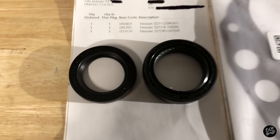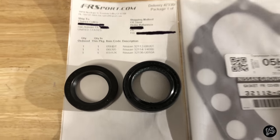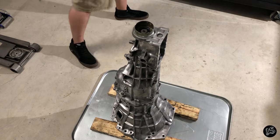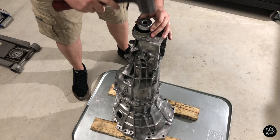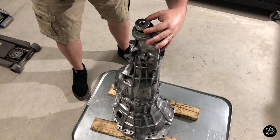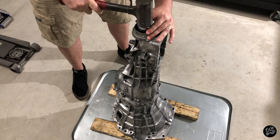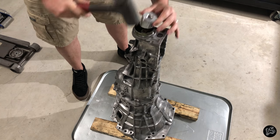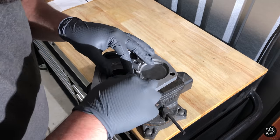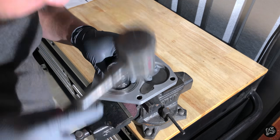I ordered a new OEM gasket and seals to ensure proper functionality. Using a 36mm socket and a rubber mallet, you're able to install the rear seal without any trouble. I used a 32mm socket this time around and then repeated the process.